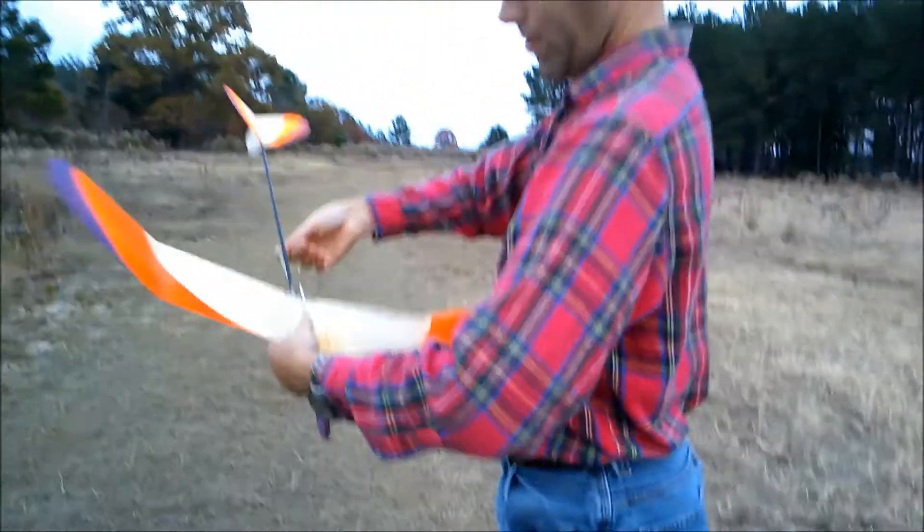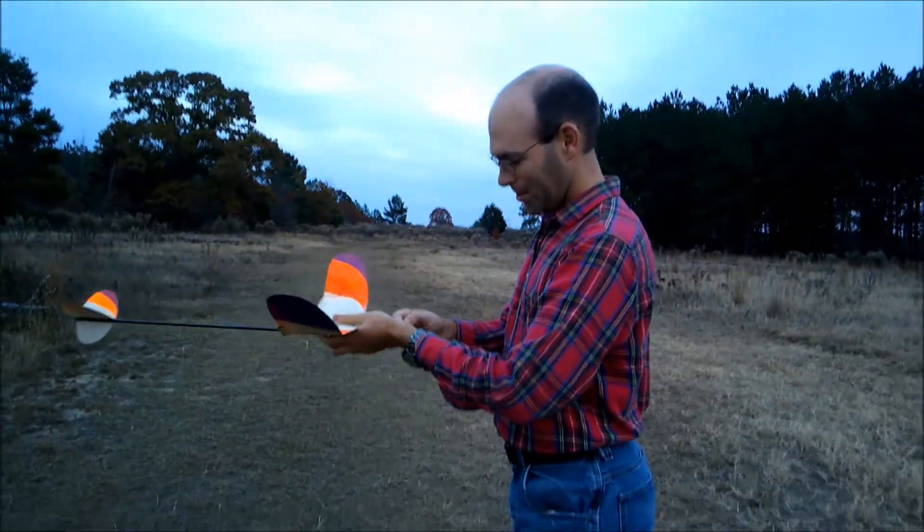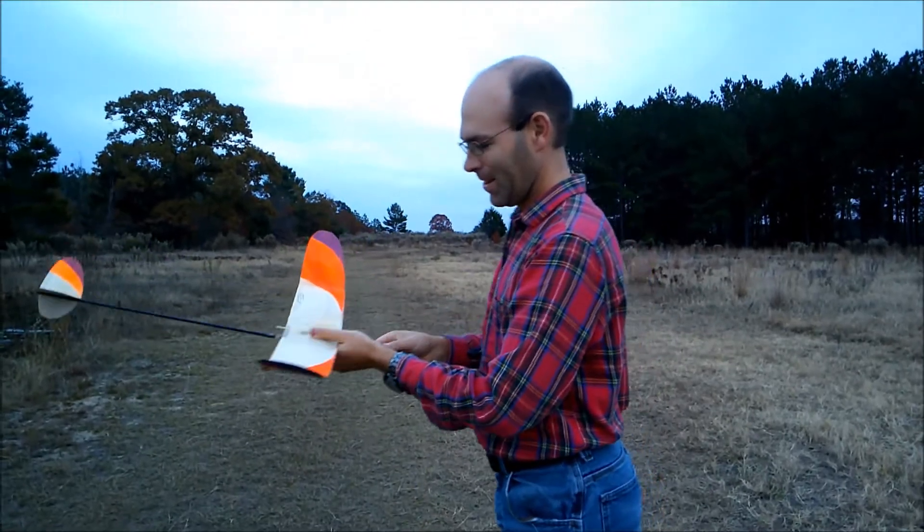We'll put up a couple flights to show how that functions, and you can just enjoy some Sweep flying from the Classic.